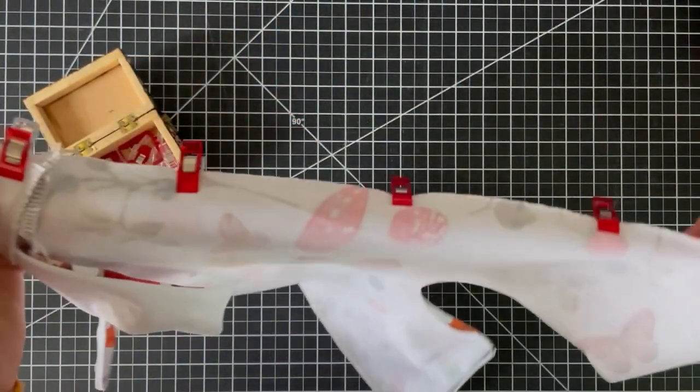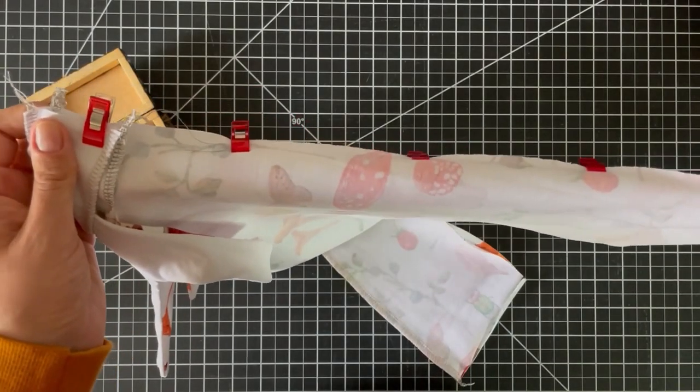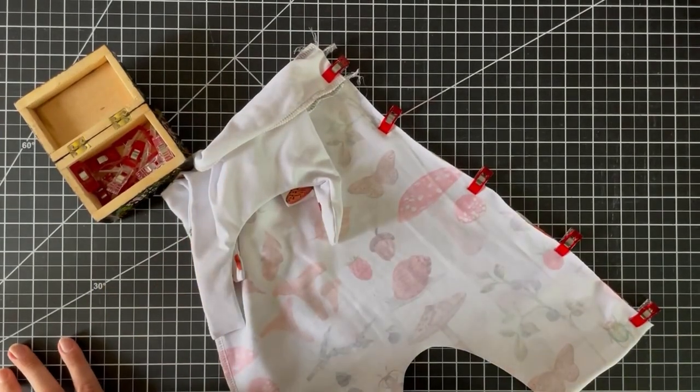Now I'm going to take this over to my machine and serge in a straight line all the way down — and of course you can also do it on a regular machine using a zigzag or stretch stitch.